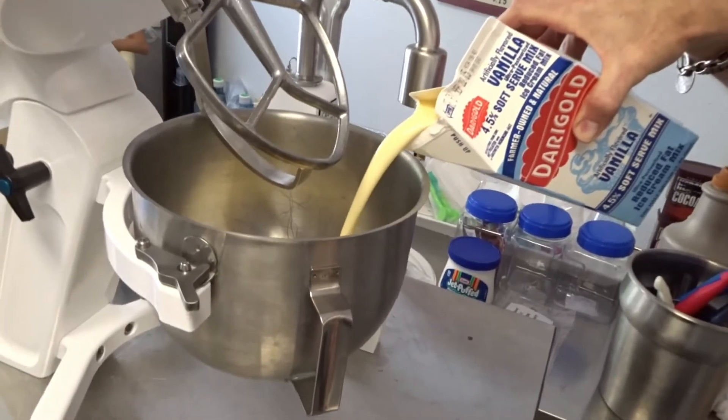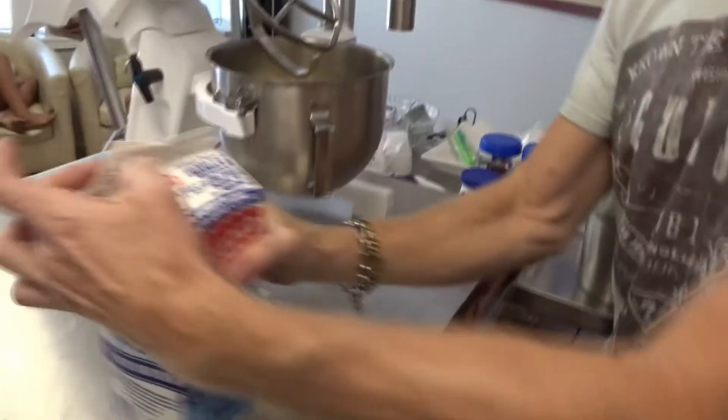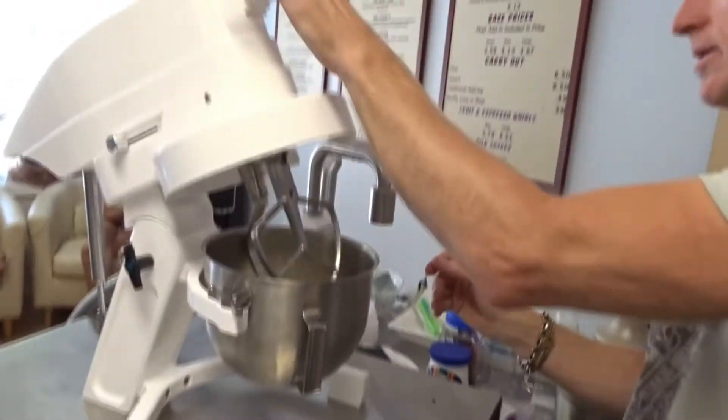I'll probably have to chill the line. So that's just the vanilla going into the bowl? Yeah, so we'll freeze that up.